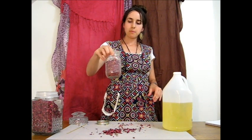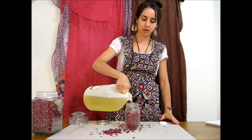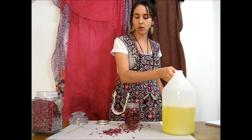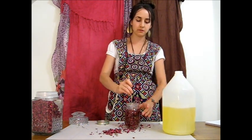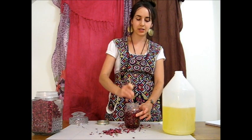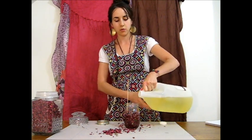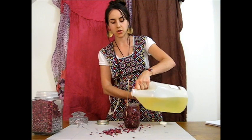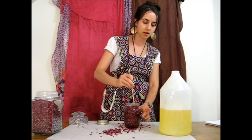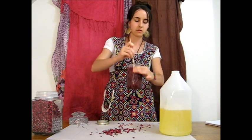Got about that much in the jar. Now all I'm going to do is pour in my carrier oil — in this case, sweet almond oil. Sweet almond oil is a nice, light oil, which is wonderful for skin care and hair care. You can use this on your whole body, on your face. It's very light, it's easily absorbed, and it doesn't really have much of an aroma of its own, which makes it a nice carrier oil when you want to extract some of the aroma from the herb.